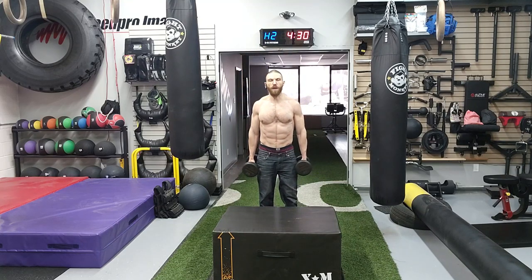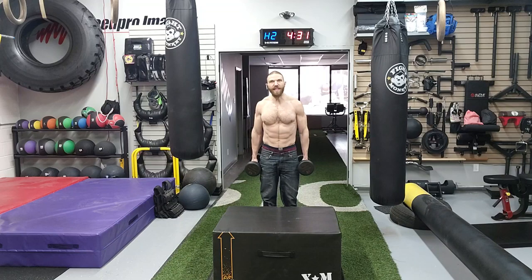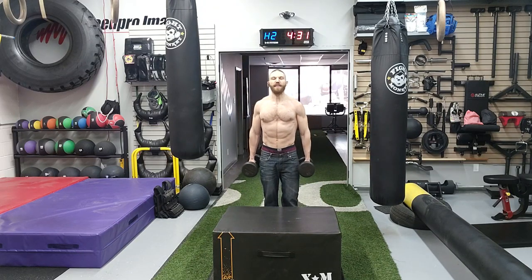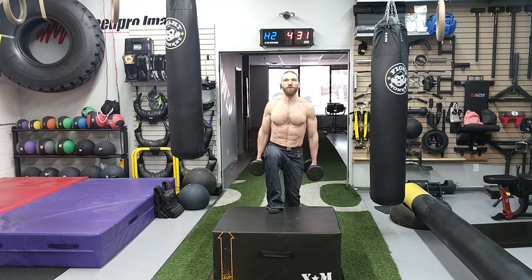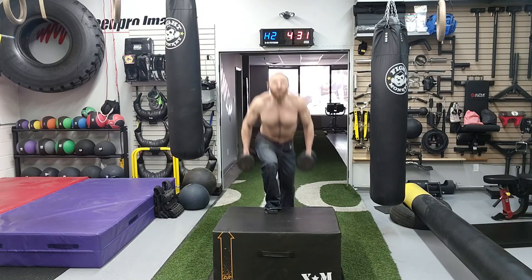Now let's go into a couple of common mistakes. Mistake number one is picking a box that is too high, so you have to go way too far up, or too low. You want the box to allow your thigh to be parallel to the ground. The second mistake is using a weight that is too heavy, causing you to hinge forward at the hips. Pick a weight that allows you to stand with a tall, erect spine. The final mistake is using momentum from the back leg to propel yourself upward — you want all the effort to come from the working leg.